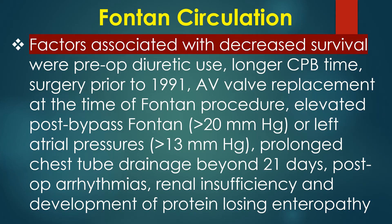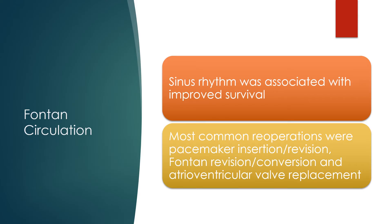Factors associated with decreased survival were: preoperative diuretic use, longer cardiopulmonary bypass time, surgery prior to 1991, atrioventricular valve replacement at the time of Fontan procedure, elevated post-bypass Fontan or left atrial pressures, prolonged chest tube drainage beyond 21 days, post-operative arrhythmias, renal insufficiency, and development of protein-losing enteropathy. Sinus rhythm was associated with improved survival.